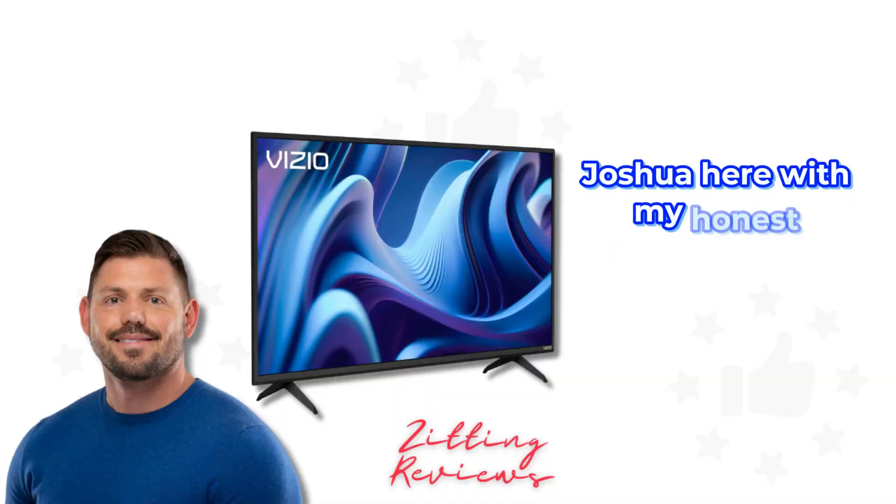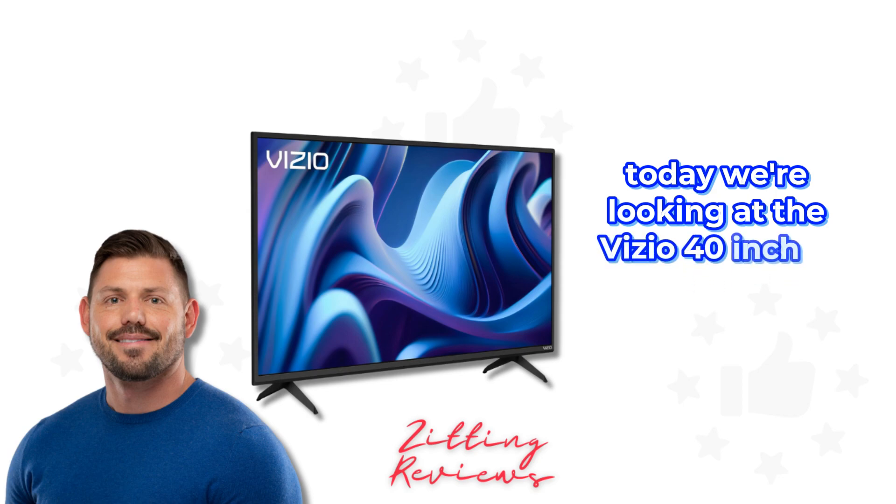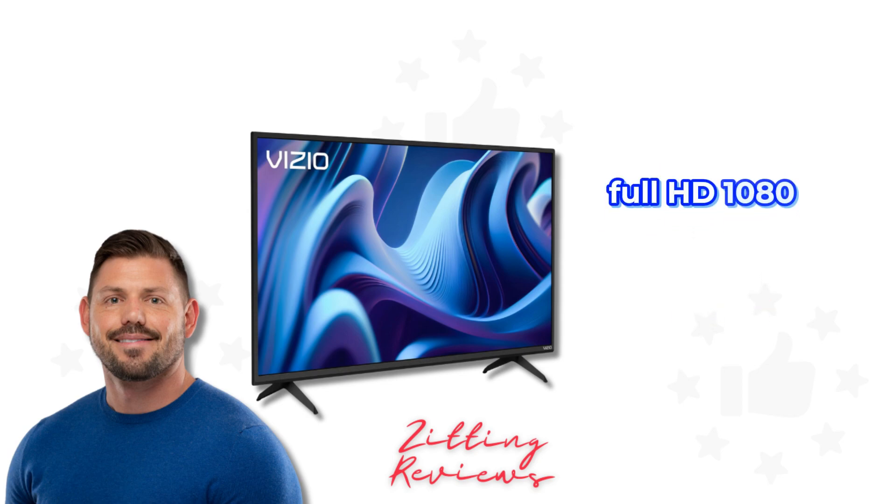Hey everyone, Joshua here with my Honest Product Features Reviewed. Today we're looking at the Vizio 40-inch D-Series Full HD 1080p Smart TV, 2022 model.